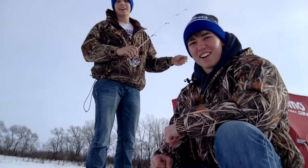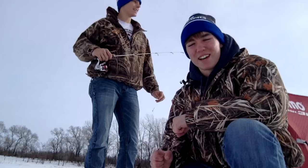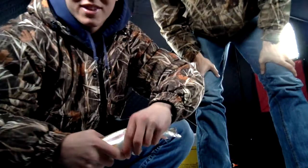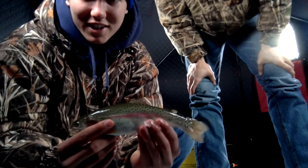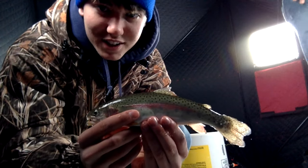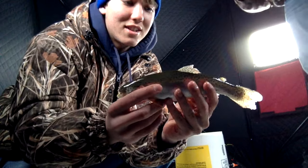Me and my buddy Harley are out on a little pond today, and it's supposedly stocked with a bunch of trout, so we are going to try our first time to catch a trout — stay tuned. Just caught this nice little rainbow trout — first trout I've ever caught! My camera wasn't recording, but he pretty much smashed it. Pretty sweet. I bet that's 14 inches — he's a good 14 inches.